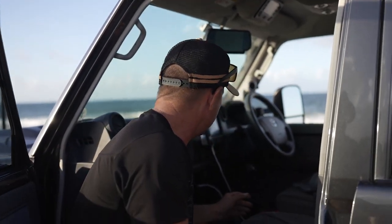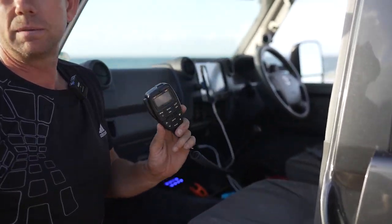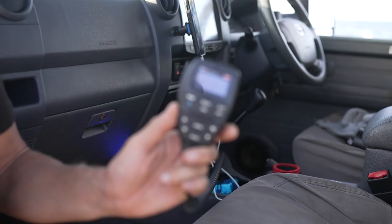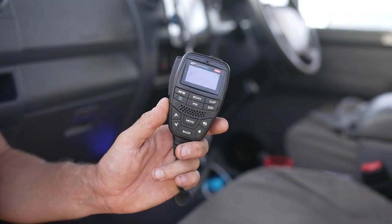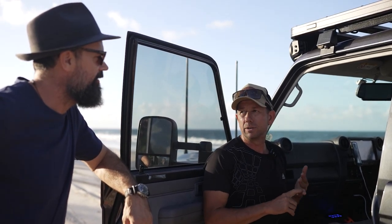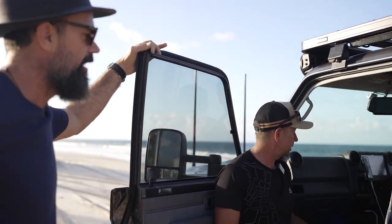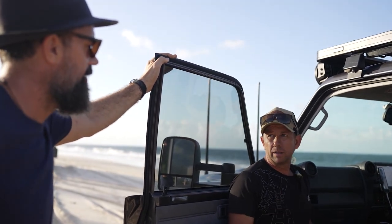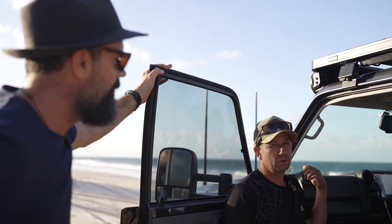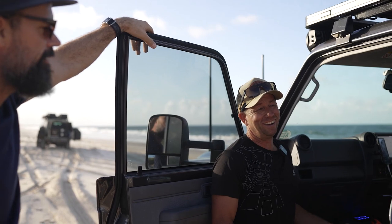For comms, the most common unit we sell is the GME XRS 370 — that's what we're running in here. How do you find it? Perfect, great. It's probably the go-to one at the moment, though there is a new model out. This one's been great so we haven't bothered replacing it — handheld unit and in-cab unit, works well.